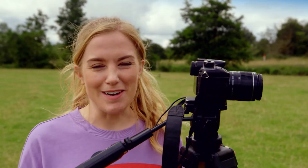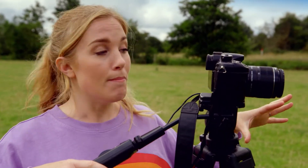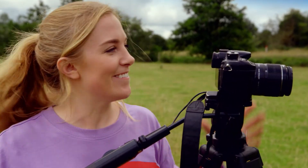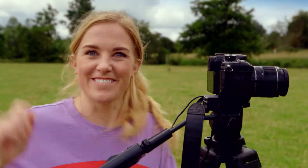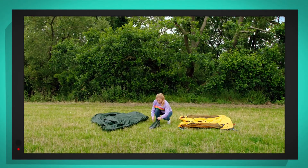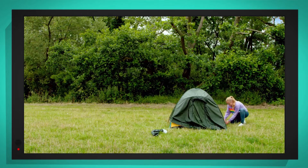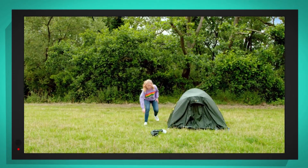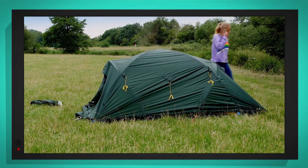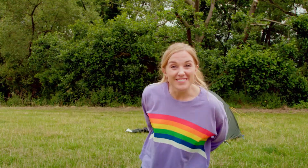To show you how this tent goes up, I'm going to film a time lapse using one of my special cameras. It will only take a few minutes, but when we watch it back, it will happen even quicker. First, I'm laying out the green flysheet, then the yellow inner layer, where I put the tent poles into the sleeves. Up it goes — it's really starting to look like a tent now. And once it's up, I put the flysheet on top to protect the tent from the rain, before finally using the guy ropes and tent pegs to fix the tent to the floor.